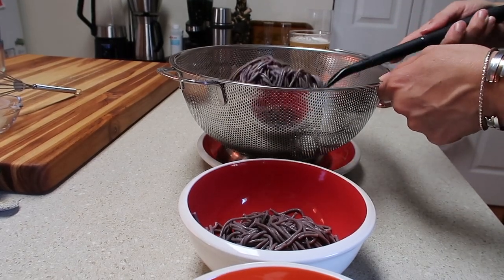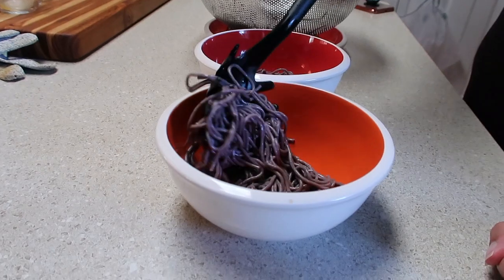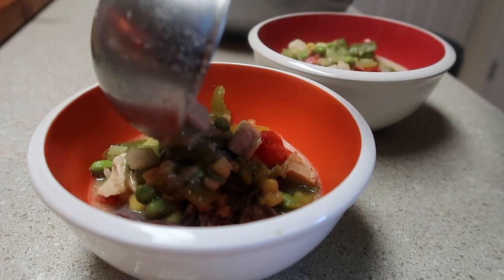And now it's time to plate up our soup. First, we divide the noodles between both bowls, and then we ladle in the soup over top to get your coconut curry chicken noodle soup.